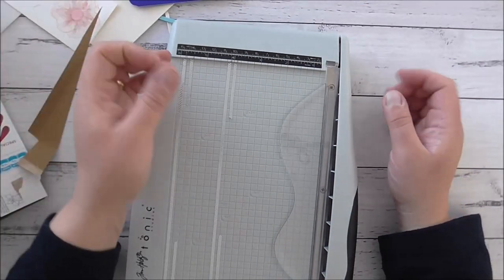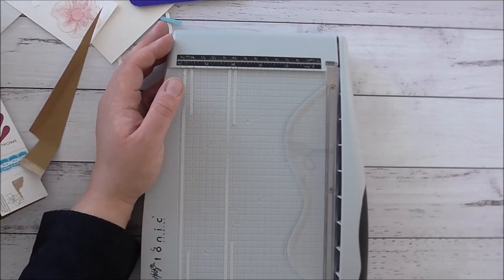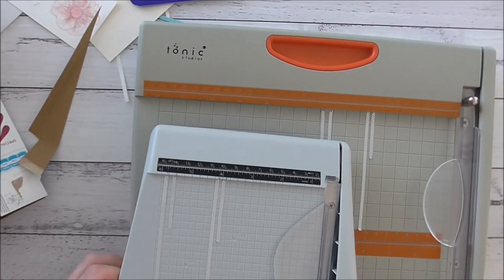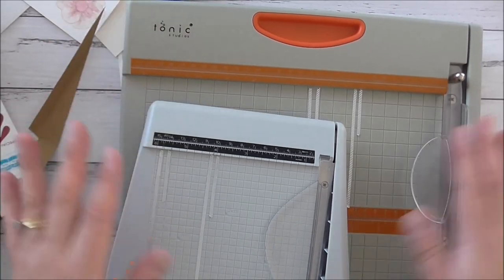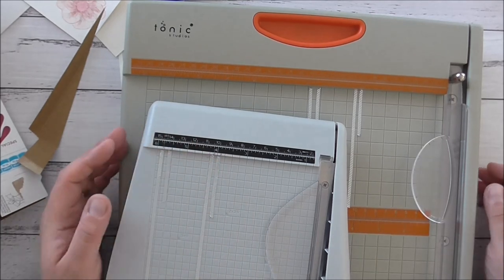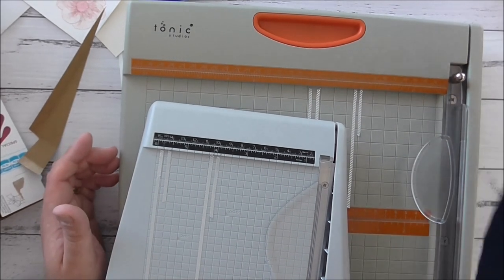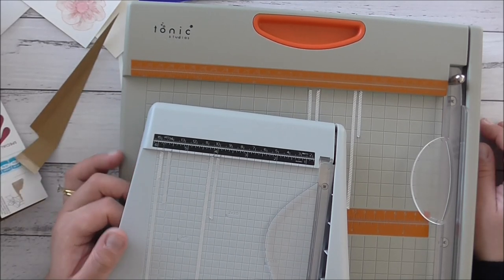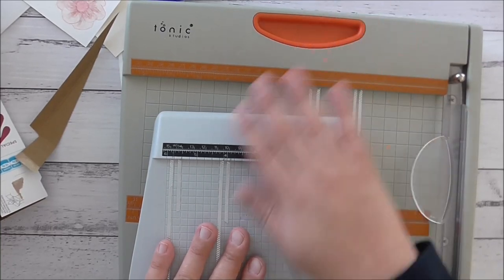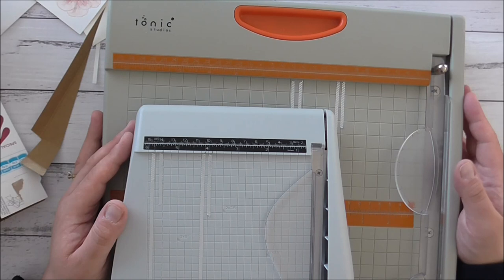I hope you enjoyed my quick review of the two Tonic trimmers - I highly recommend them. These are my two forever trimmers. I'm done with buying blades and wasting money because a good quality guillotine ends up being cheaper in the long run. I'm keeping my Stampin Up trimmer too because I like it, and with the WD-40 trick and cleaning, those blades will last a lot longer. Thanks for watching, guys - have a wonderful day!